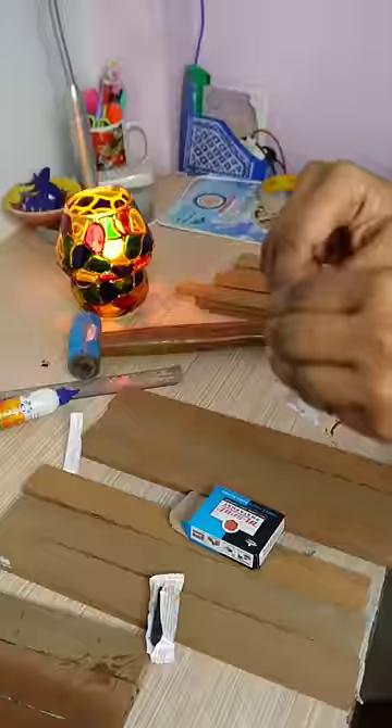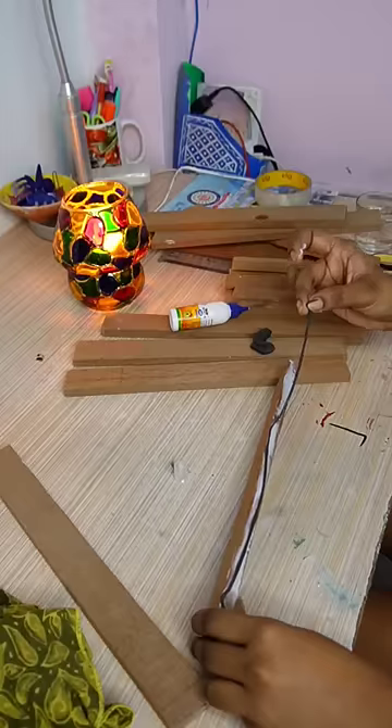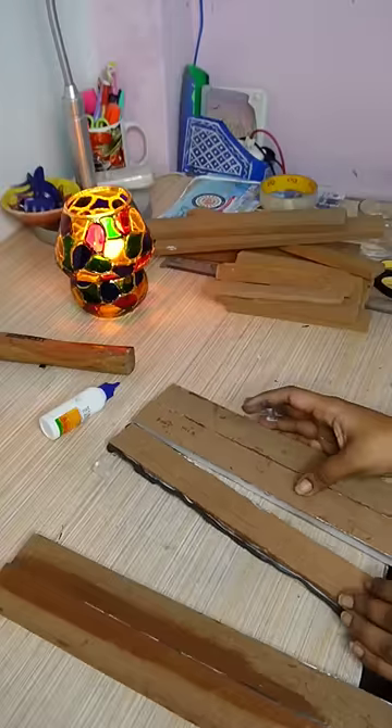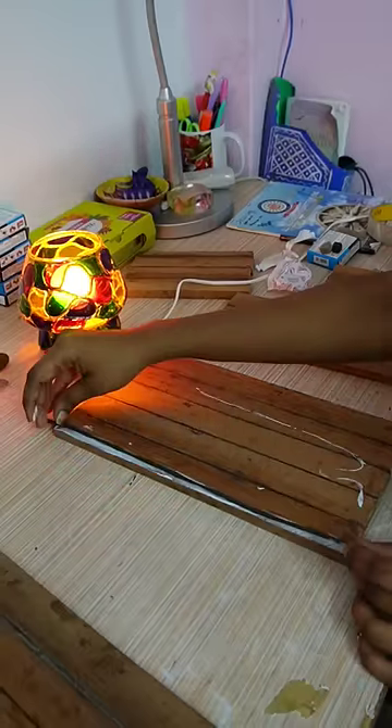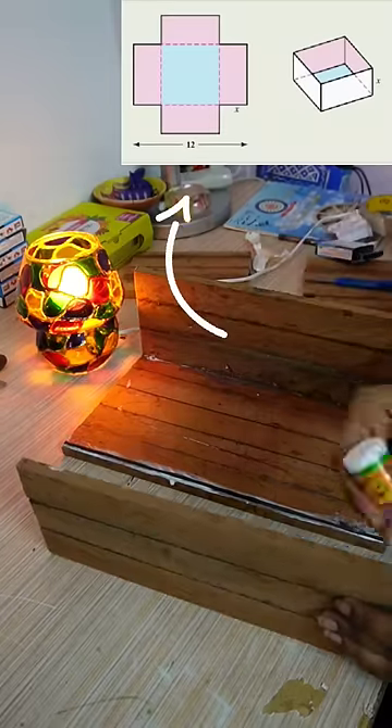I don't have any machine, so I cut it out into 55 wooden pieces by hand cutter. With the help of wood glue, I started joining all the pieces together, and I made this box which right now looks like a shoe box — but hold on!